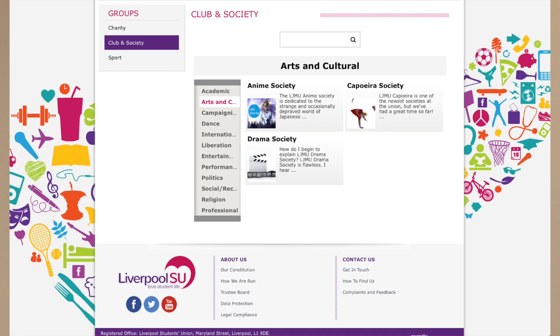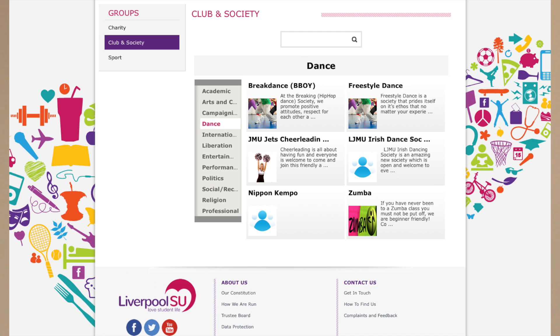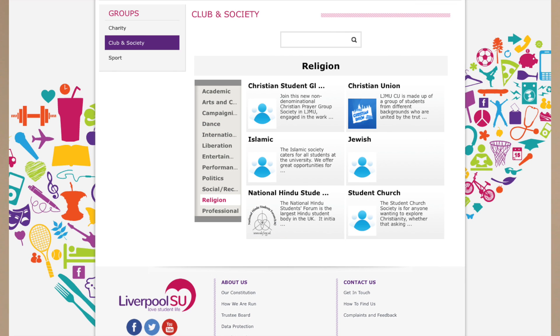Liverpool SU has over 80 clubs and societies to choose from. Make sure you check to see if we already offer what you want.